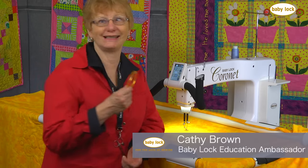Hi, I'm Kathy Brown. I want to show you my favorite method for sewing a perfect circle on my Baby Lock Coronet. Let's look and see.